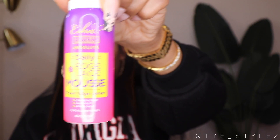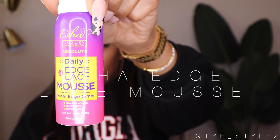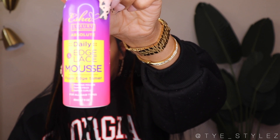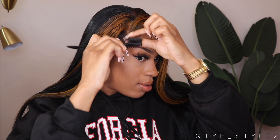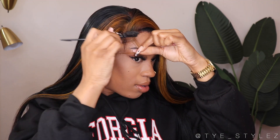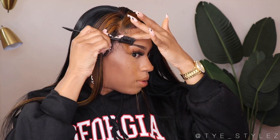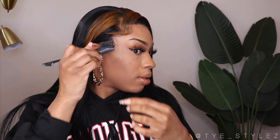After that, I used the Isha Edge Lace Mousse to style my edges. I did a few baby hairs along the hairline because this wig already had baby hairs cut into it, so it was only right. I'm pretty sure you'll be able to find this product in your local beauty supply store very soon.